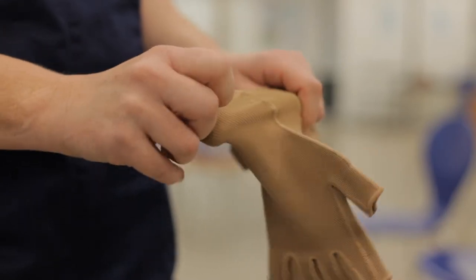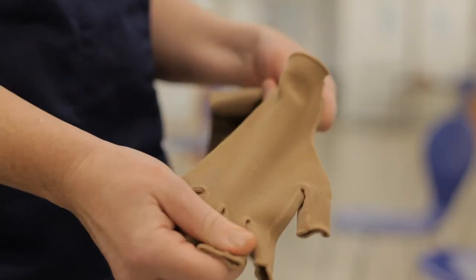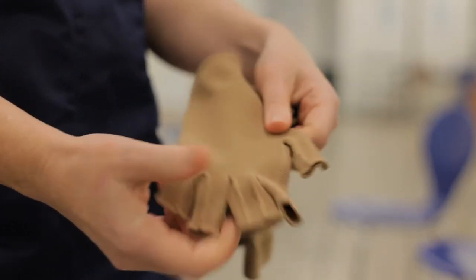There are all different types of compression garments depending on the area that requires compression, so there are different styles, different lengths, different thicknesses and stiffness of fabrics. There are also different colours which will help to match with different skin colours.